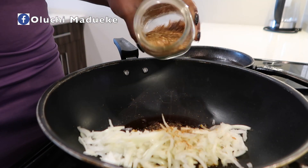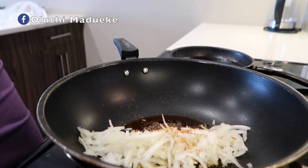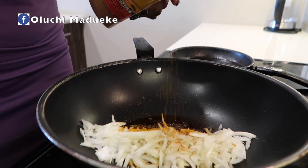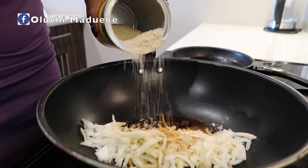I also add this very special cube called Onga, which you're going to see very soon. This takes the taste of my food to a very different level. I also add some curry as well, to bring out the taste — along with Maggie, as you can see here.